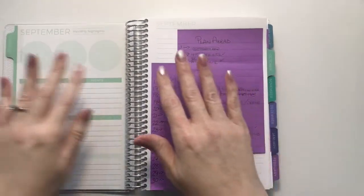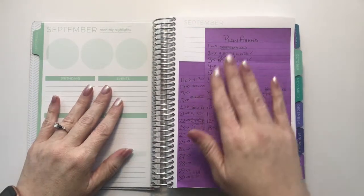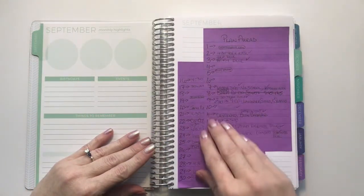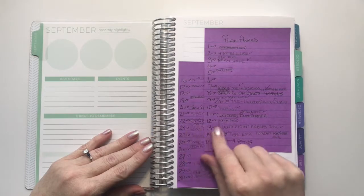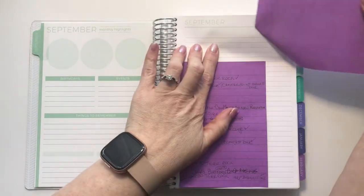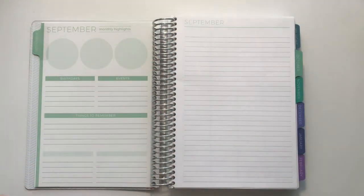This is a Plum Paper Planner. I really like Plum Paper — it's what I've been using for the last four years. I use the monthly highlights page to plan ahead. I keep sticky notes in there, write the dates on them, and then scribble whatever's going on. When things get canceled I can just mark them off, and as I get to the month I can work on the monthly spread and make it nice and neat and pretty. I'm going to speed through this part so you don't have to watch it all.